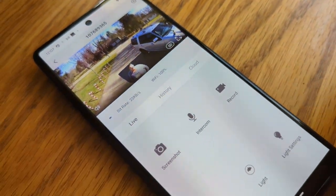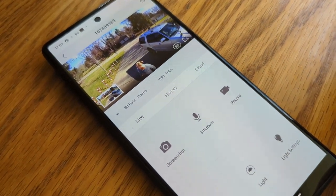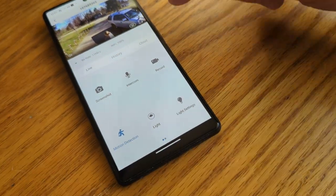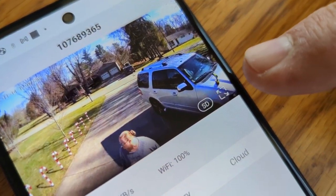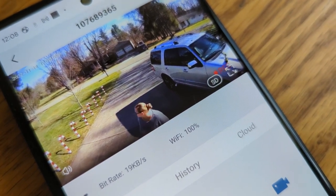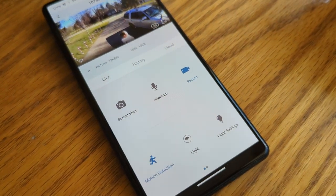One of the other things you can do is take a screenshot, and that way you've got a screenshot of what's going on. You can also hit record — you can record while somebody's coming in, and it shows you right there that it's recording. You will need an SD card or you'll have to pay for the cloud service, but you do get a seven day trial period, which is pretty nice.